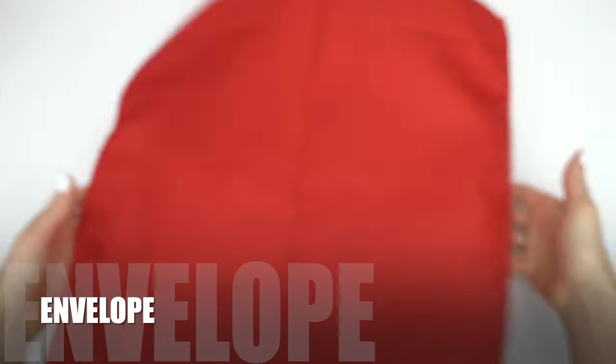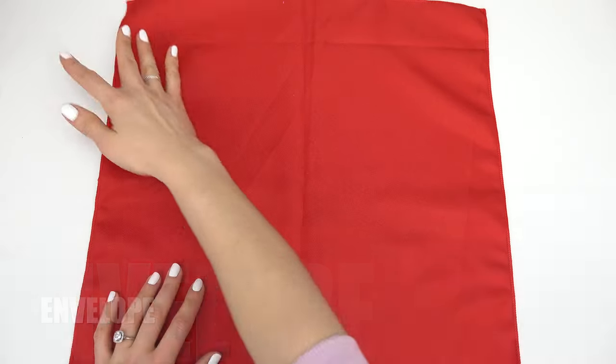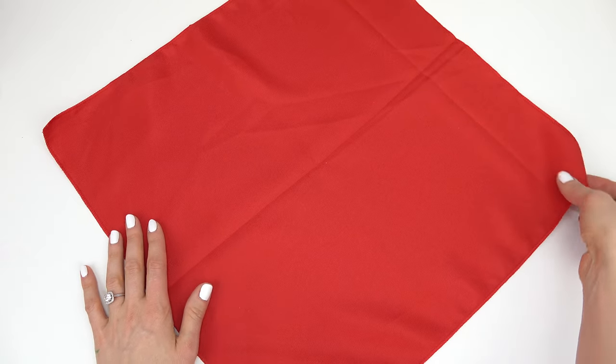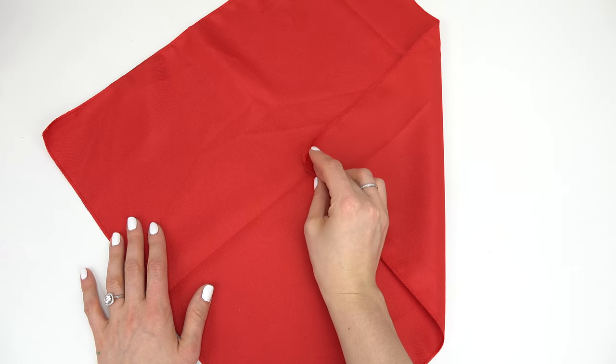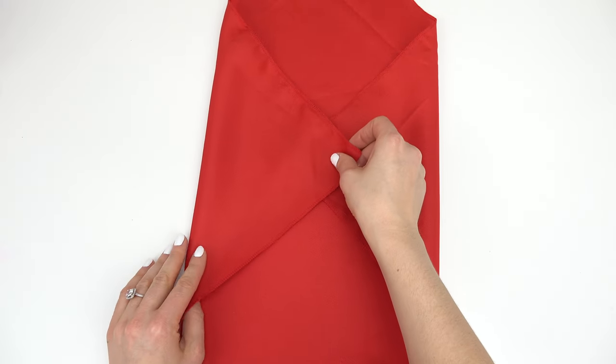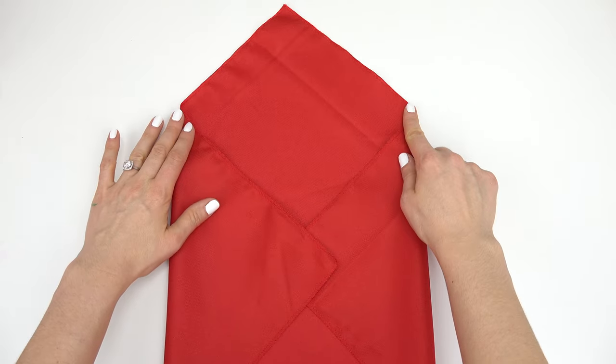Napkin idea number two, we're going to make an envelope — I really like this one as well. So what we're going to do is move it into a diamond shape. We're going to take this side and bring it to the middle, and same thing with this side, so they are identical on the top right here.